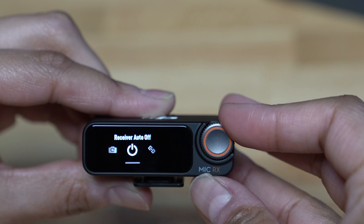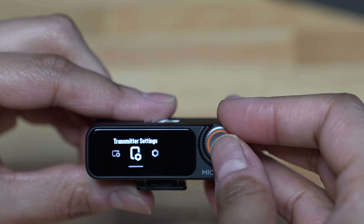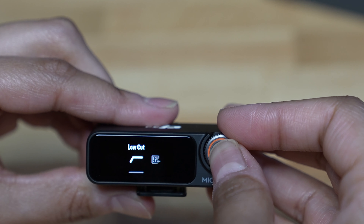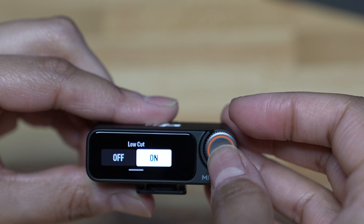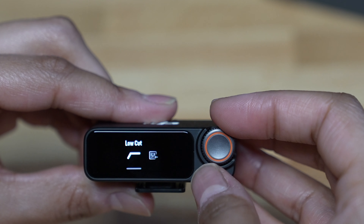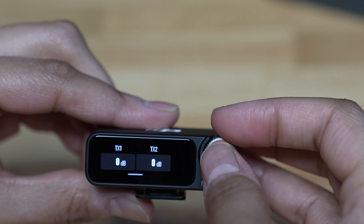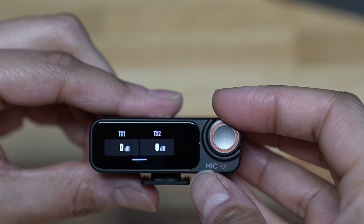Turn on the receiver and the transmitters to make sure they're all connected. We're going to be using the receiver primarily, so swipe down from the top to bring up the menu. I'm going to start by changing the receiver settings. I'm going to select model and change it to stereo, and then this will turn on the LR setting so that the audio from each transmitter is recorded onto its own track.